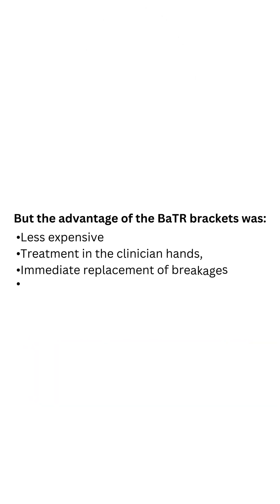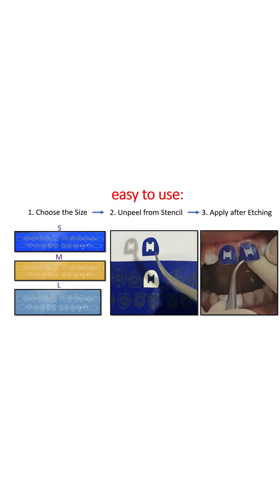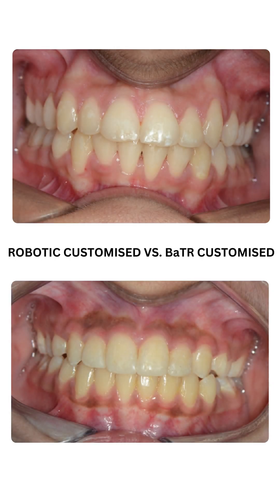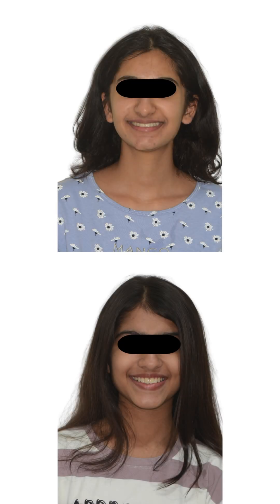We found that between the two treatments, the treatment done with the BATR brackets was much simpler. We had the ability to customize torque on individual teeth, our stencils were simpler to use, the expense was much less, breakages were immediately addressed, and the results were equally beautiful. BATR braces and robotic braces can give equally similar and beautiful results.